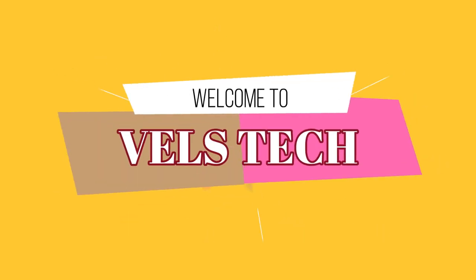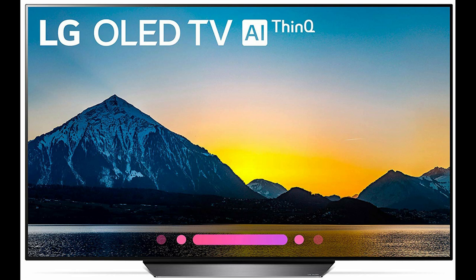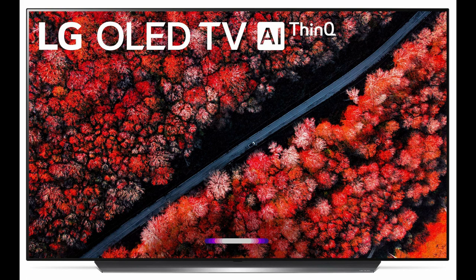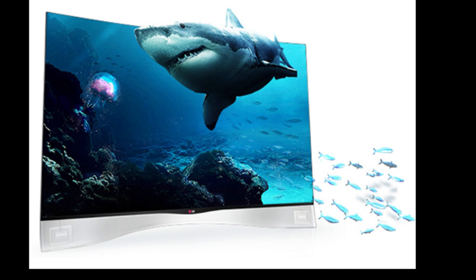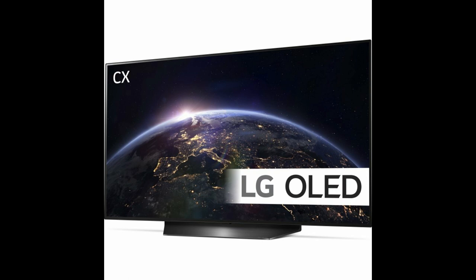LG OLED BX 4K TV Review: Anything But Entry Level. The new entry-level OLED TV from LG offers high-spec connectivity for gamers, but catch-up TV fans need to look elsewhere. Still, grab a separate streamer and you have got a stellar screen that punches well beyond its asking price.